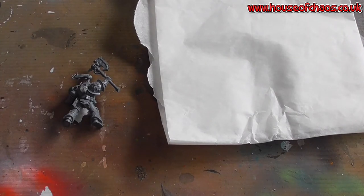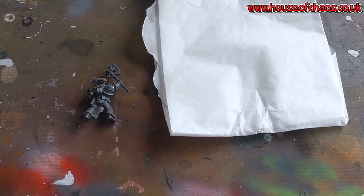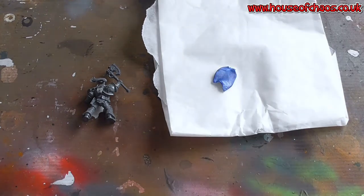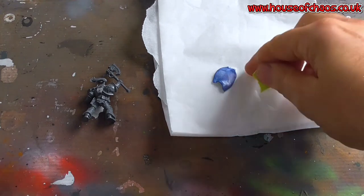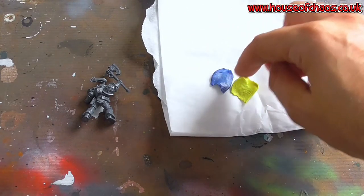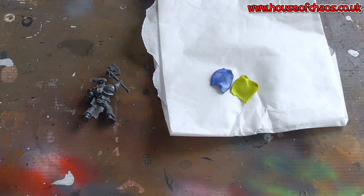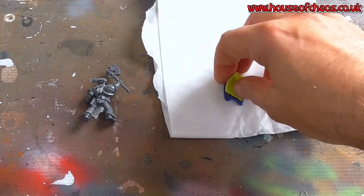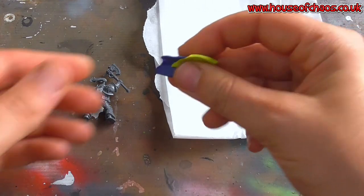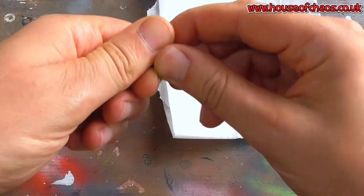The first thing you do is get your green stuff and mix it. We need equal parts blue to yellow. I generally separate these as soon as I get them because the bit between where they meet generally leaves a bit of a skin and you have to cut that out as they've gone off slightly. I like to keep them in two separate containers, two bags, whatever you like, so none of that skin develops over time.